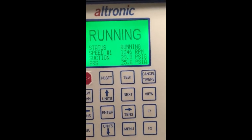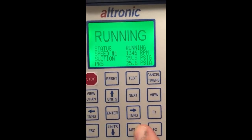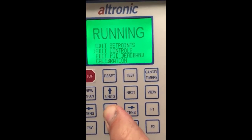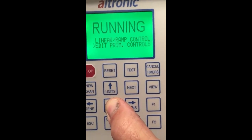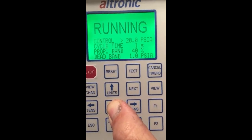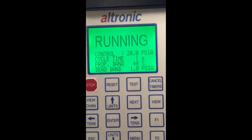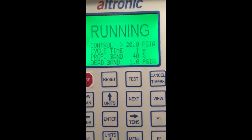So guys, that's the end of this tutorial. I'll review one more time to get back into the menu: Menu, Enter, Menu, Edit Controls, Enter, Edit Controls again, Enter, Edit PRIM Controls. And there you go. There are a few more settings in the software that usually, once set, never have to be tinkered with again. This is just day-to-day tuning. For more information, please go to altronic-llc.com.